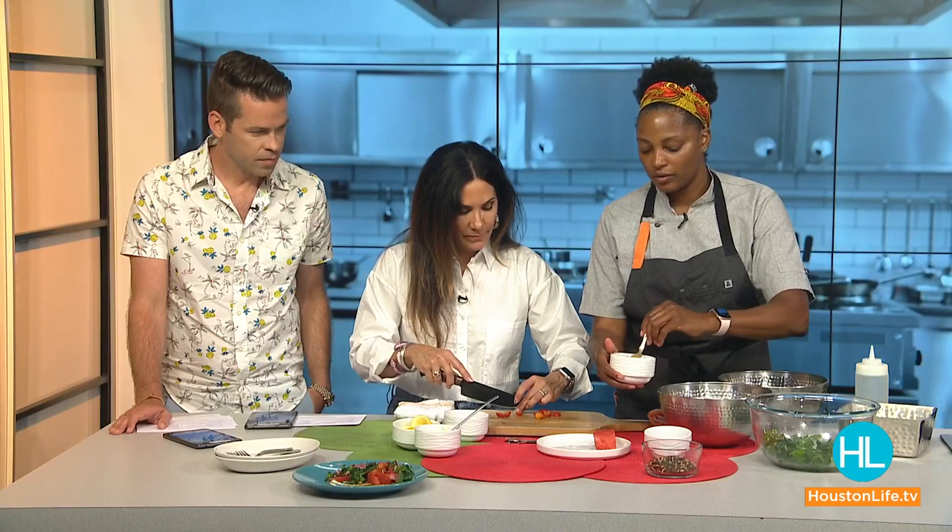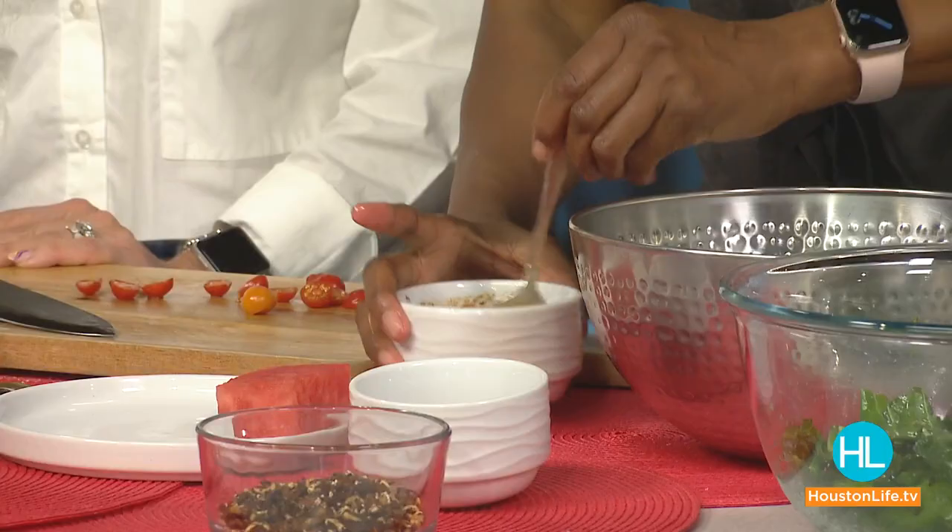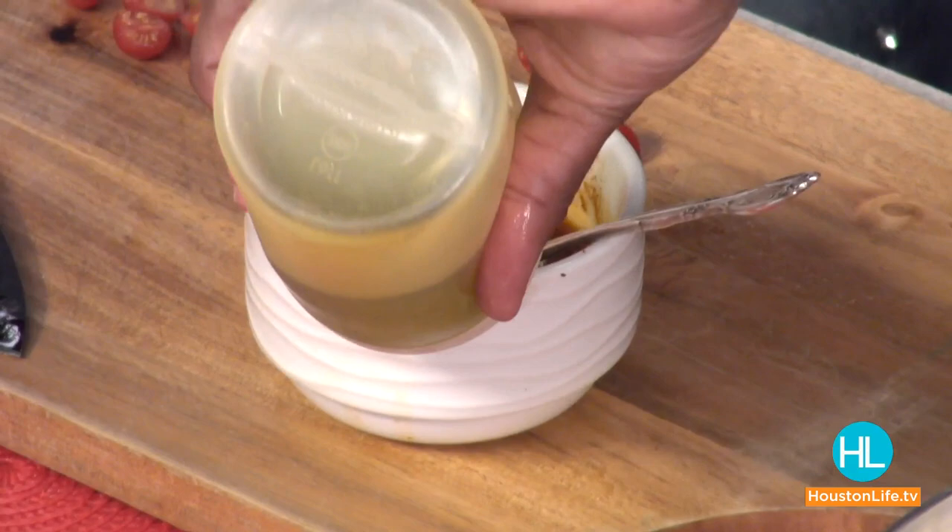I'm going to use my shito and make a vinaigrette out of it — add a little bit of lemon juice. You can find this chili paste at any African grocery store, normally in the refrigerated section. You're going for a consistency like a vinaigrette — something that will fall off the spoon, kind of like a salad dressing, just a little thicker.